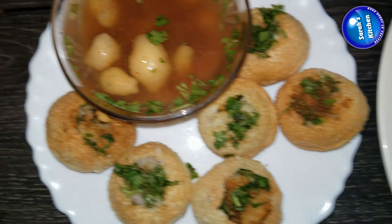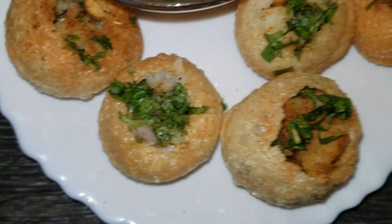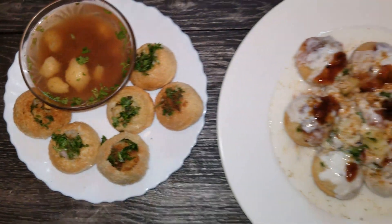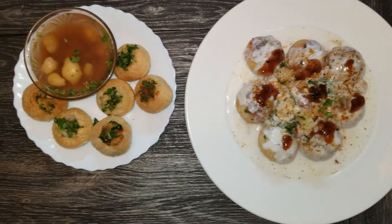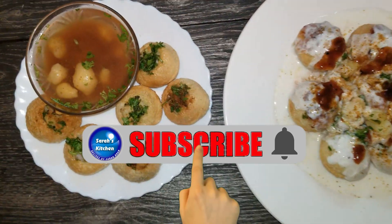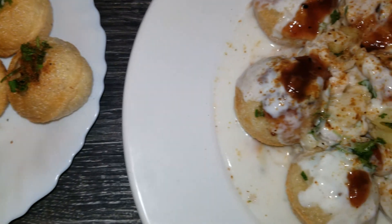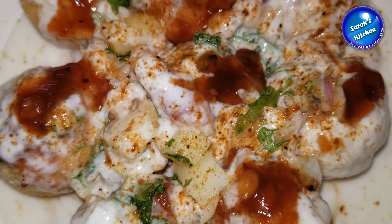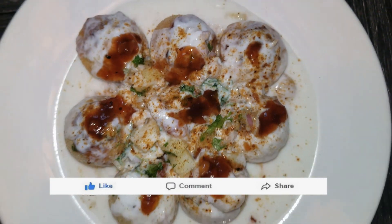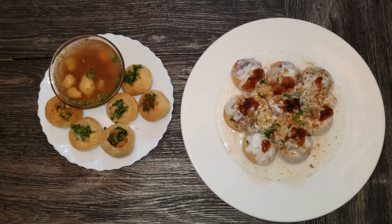I hope you enjoyed this recipe. You will definitely try it — Inshallah, you will also like it. Please tell us in the comments how you liked our recipe. If you haven't subscribed yet, please subscribe to our channel and press the bell icon to get all notifications. Thank you very much. Please give us a like and share our video. Inshallah, we will come with a new recipe. Allah Hafiz.